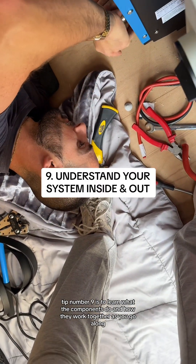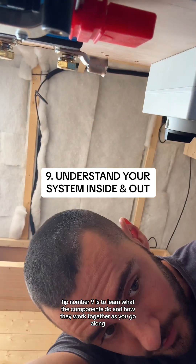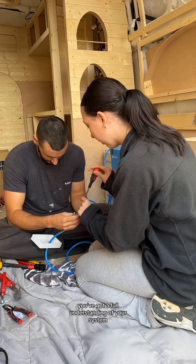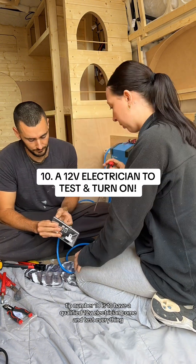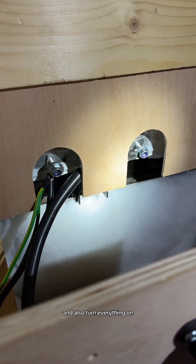Tip number nine is to learn what the components do and how they work together as you go along. If you have any problems whilst on the road you've got a full understanding of your system. Finally, tip number ten is to have a qualified 12 volt electrician come and test everything and also turn everything on.